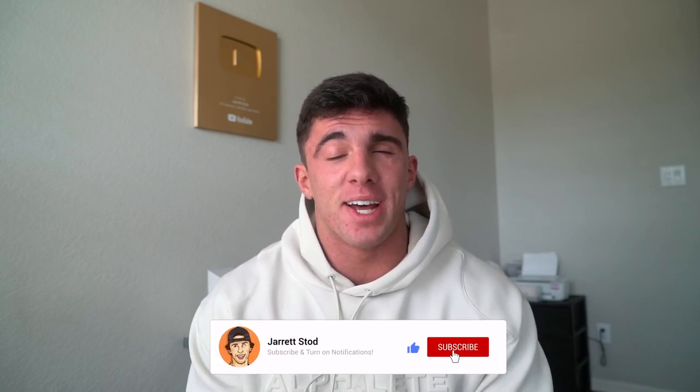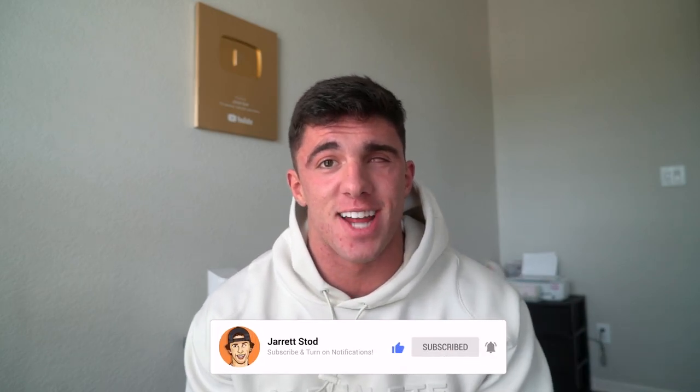Yo, what's going on YouTube? It's Jared Stott here back with a brand new video. And if you're new here, make sure you smash that subscribe button right now because I post every Sunday and Wednesday.